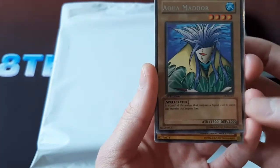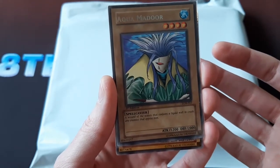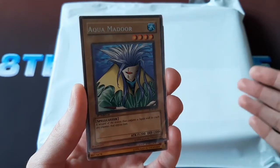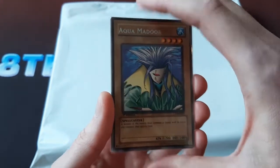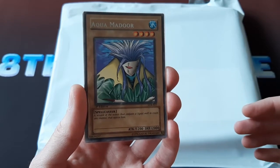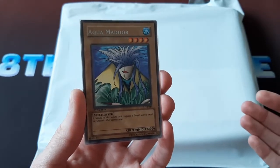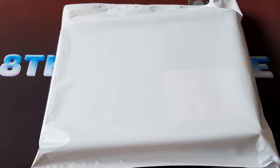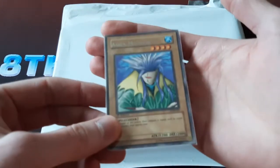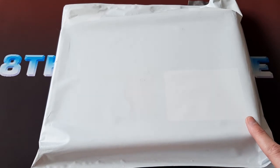So in the photos I saw, I wasn't able to make out this information — it was just kind of a blur. Normally I would ask the seller for more photos so I could see which version it is. But for a lot like this, it was a very good price. You don't really have time to contact the seller and do negotiating — you have to just kind of buy it and hope for the best, because something like this will sell very fast. So I'm hoping these will all be the North American English version, 1st Edition LOB, because if that's the case, we're talking some extreme value. There are a few cards in here that are very valuable.